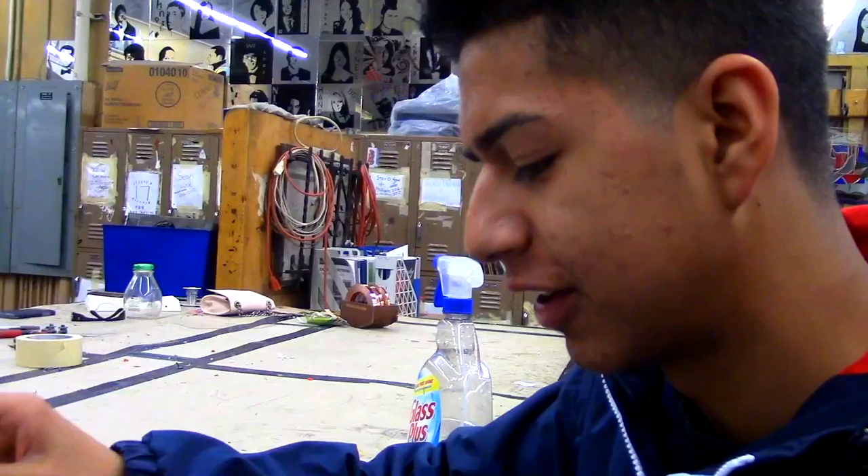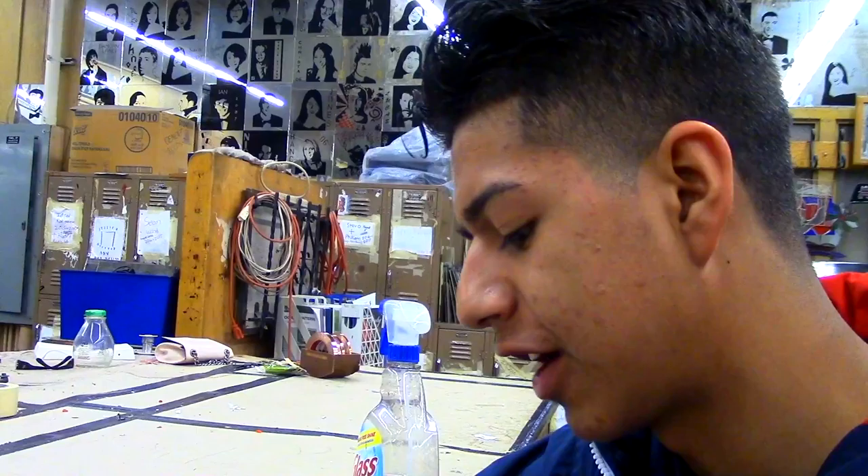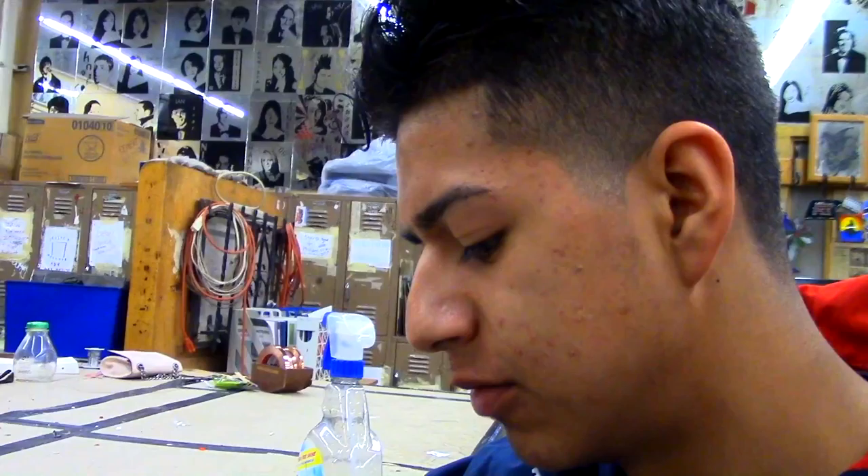I'm in glass class and it's pretty fun in here making a lot of different glass pieces. There's a lot of different ways. This is making tack fuse glass, which melts into the glass and it becomes a piece.